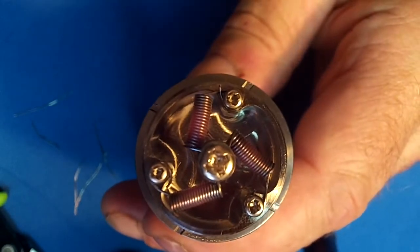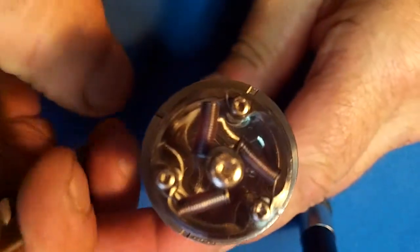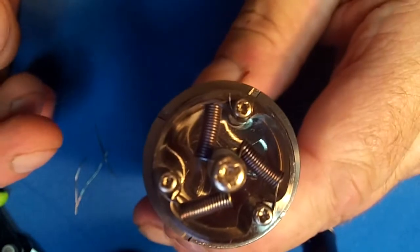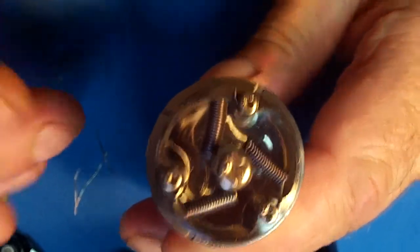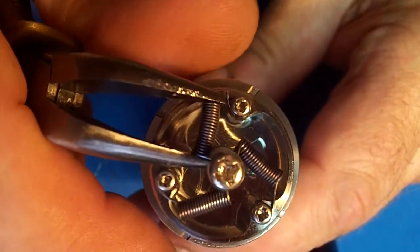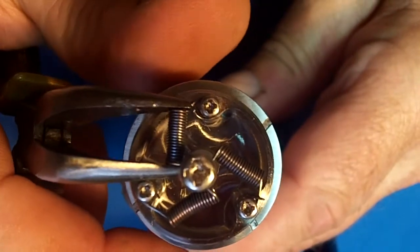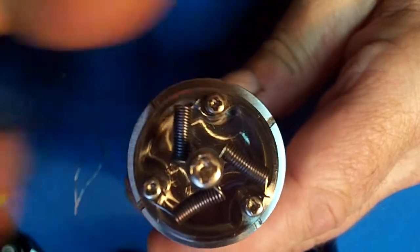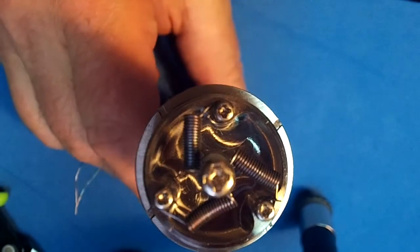I'm going to switch batteries and let the mod cool. On the backside of this mod — opposite the button, which is I believe where the chip is sitting — it's getting warm to the touch. I'm not sure that's good for the chip. It's too bad this doesn't have an overtemp protection in it. That's the build.